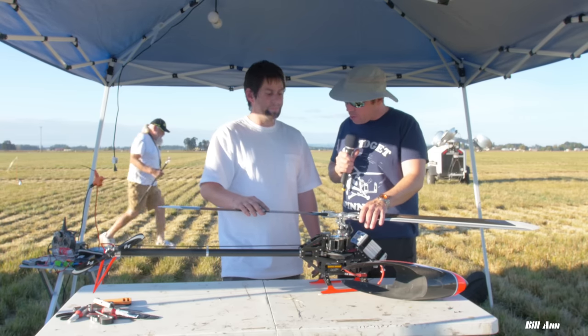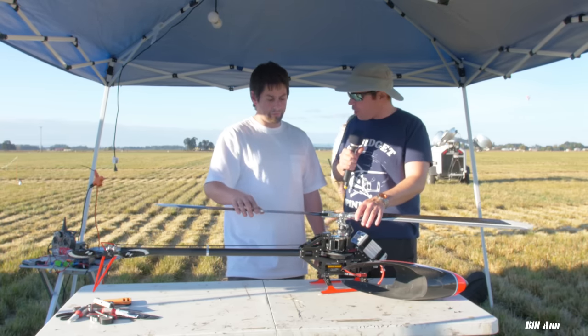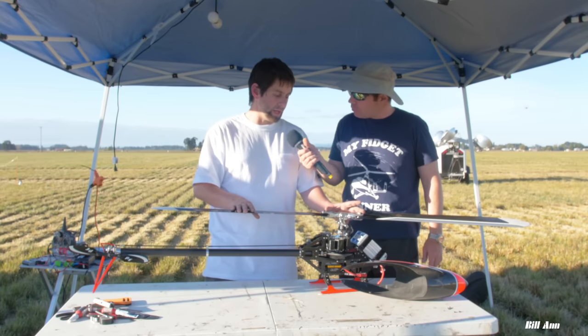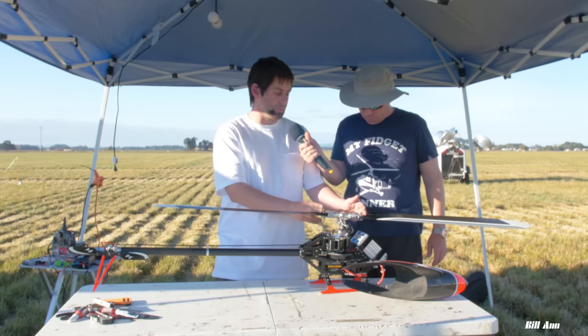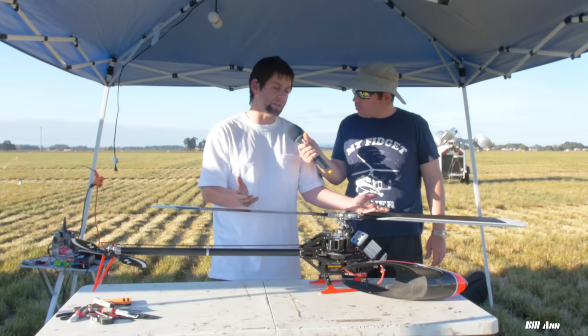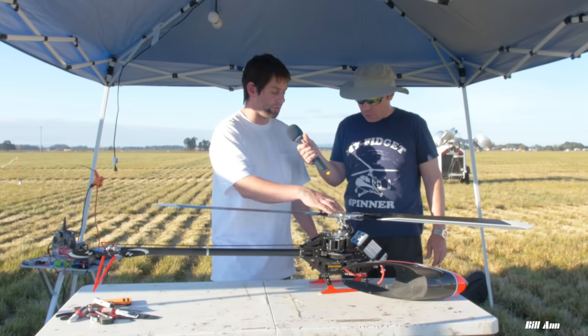I'm running VTX blades — these are 717s. The width of the head is a little narrower than average, about 20 millimeters less, so it would be equivalent to running 700s on an average-size head.